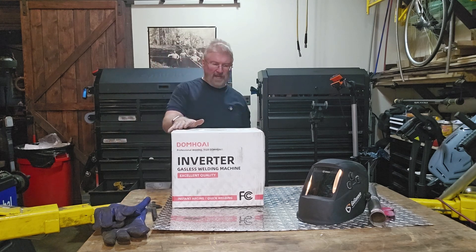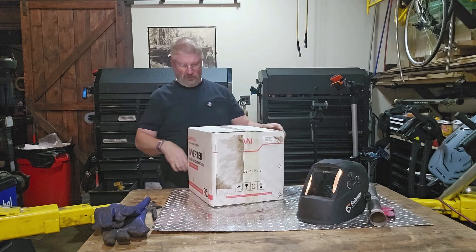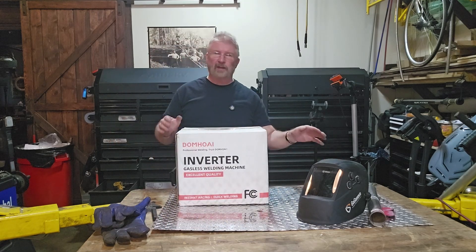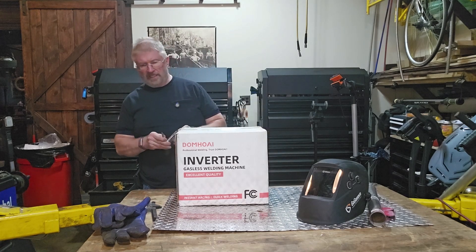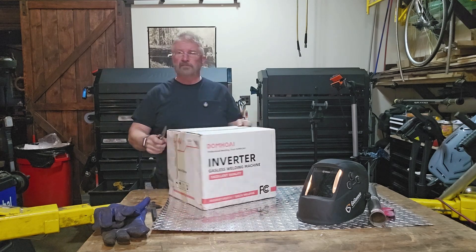Hey, Brian from GarageMahal. Today I have an inverter gasless welding machine. As you can tell, we'll actually be doing a display — I'll try to get some close-ups. Let's open it up, see everything that we get inside, set it up, and make a quick weld.